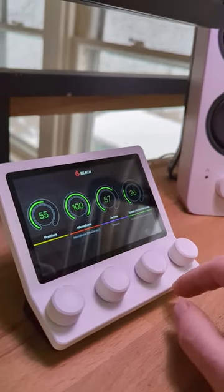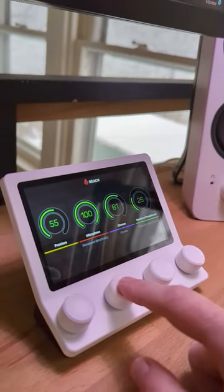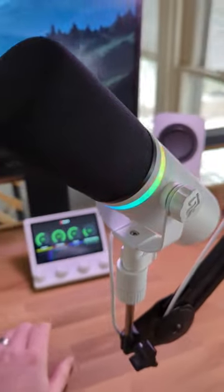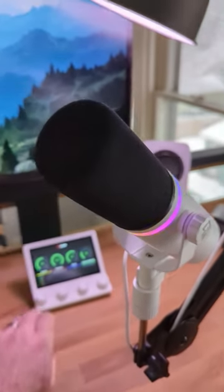But one of my favorite features is the actual integration between the Beacon Mix and the Beacon Mic. Just press the knob on the Beacon Mix to mute the microphone, and the LED accent ring will switch over to red, showing you that it's no longer hot, which can come in handy on a live stream — definitely something that you don't see on a lot of other devices. And one of the reasons why...